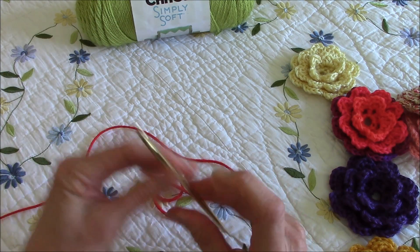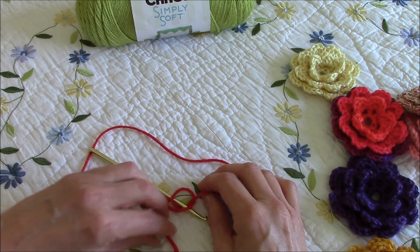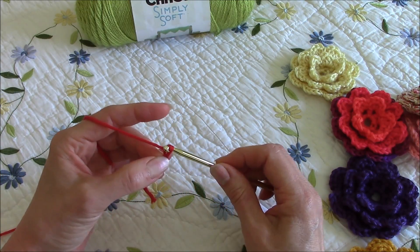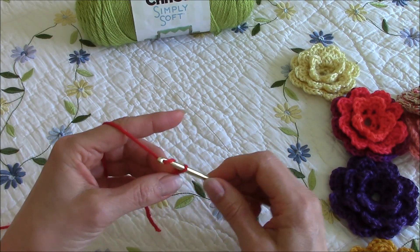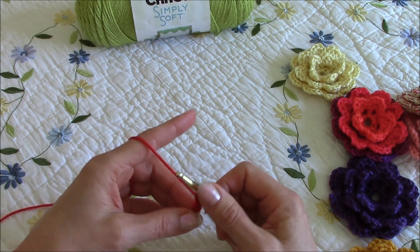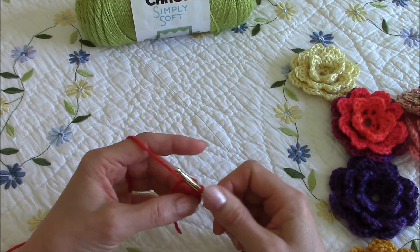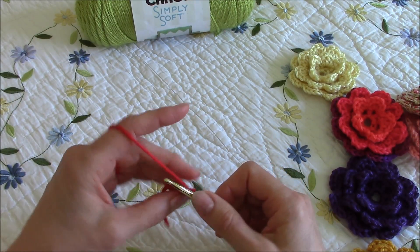This is my fancy way of doing the first slip knot — I make a pretzel. Yes, there are much more sophisticated ways of doing that, but that's the way I've done it my whole life. Then we'll do six chain stitches: one, two, three, four, five, six, and then we'll do a slip stitch in this first chain that we worked to make a circle.